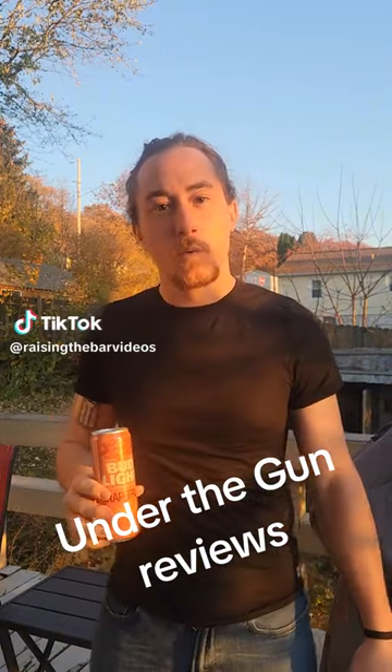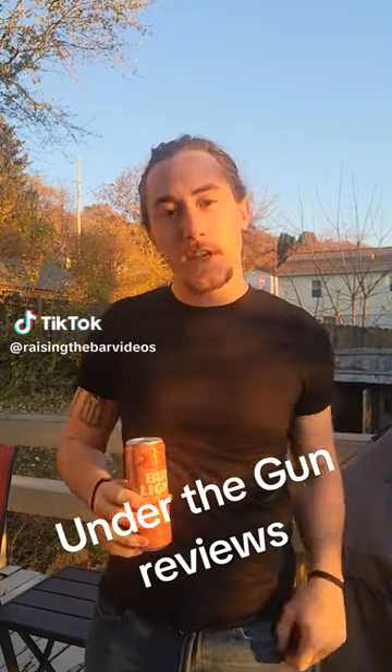Hey everyone, welcome back to another episode of Under the Gun Reviews where we shotgun a beer, give a review, do it all in 30 seconds. Today we've got BLG Bud Lake Grapefruit, one of the best. Let's go!